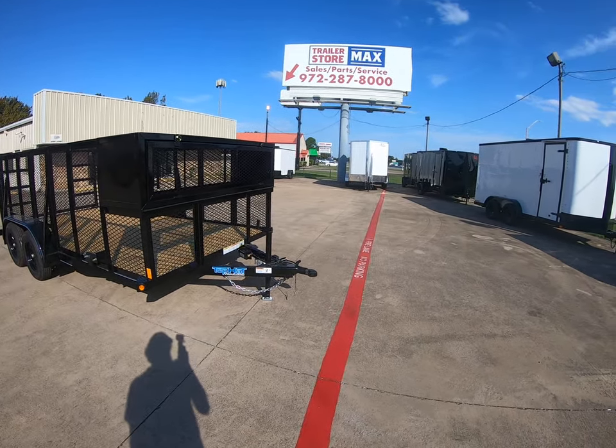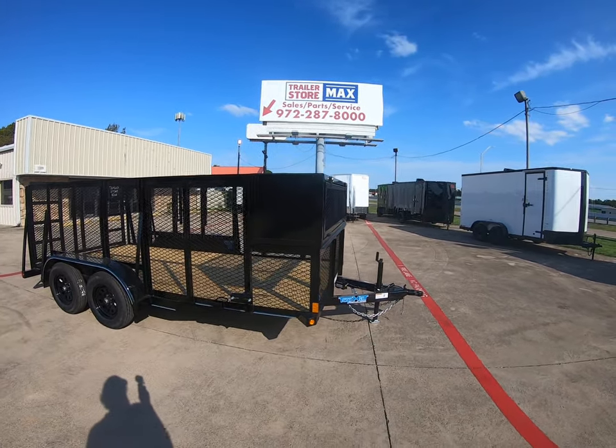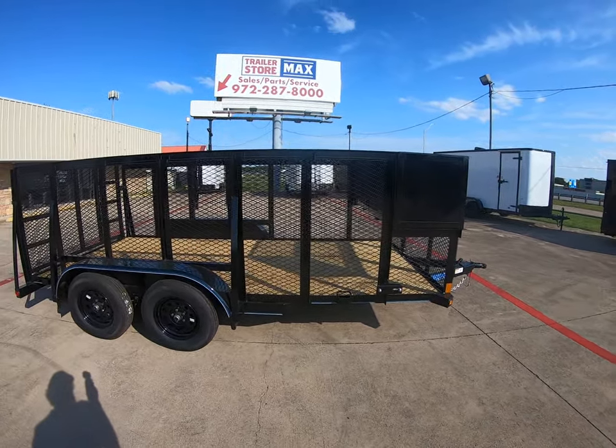This trailer is going to come with a 2-inch Bulldog style coupler. It's going to have your wrap-around tongue. It comes with a lockable front box. There's a spare tire mount right there on the side. It has four tie-down spots already inside the trailer.